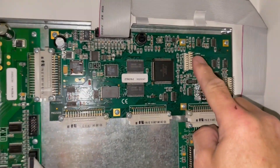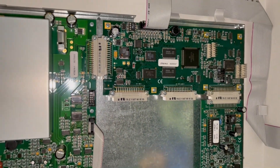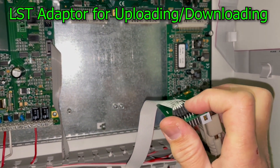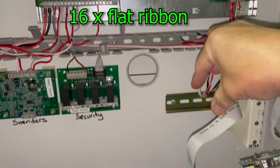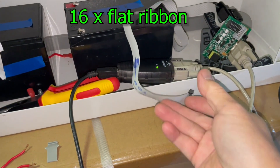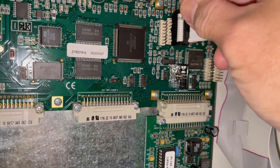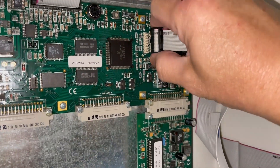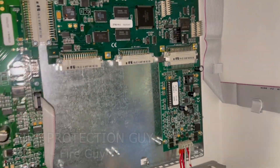This is where you plug in your adapter for programming. This is the adapter for programming. What I have done was I extended it — put some 16 pins there and extended it on a flat. Using that, I already have this 16-pin connector and I plug it straight in here. I improvised that.